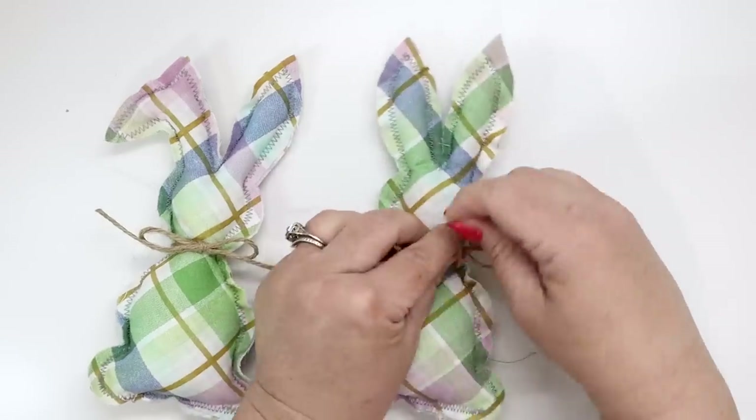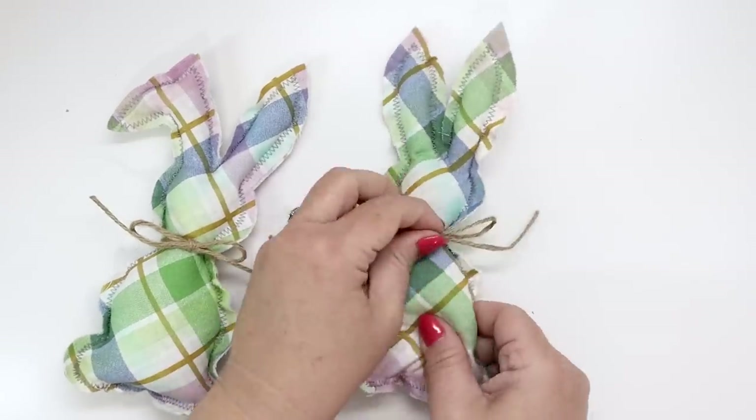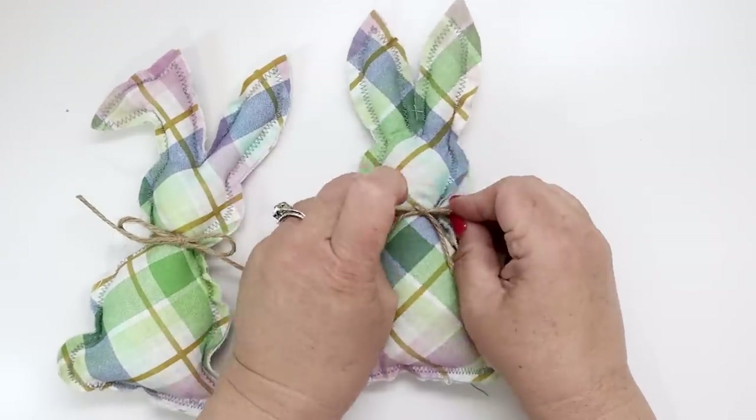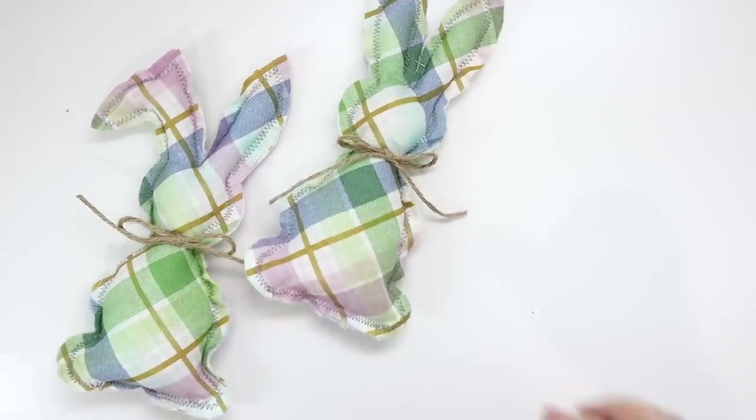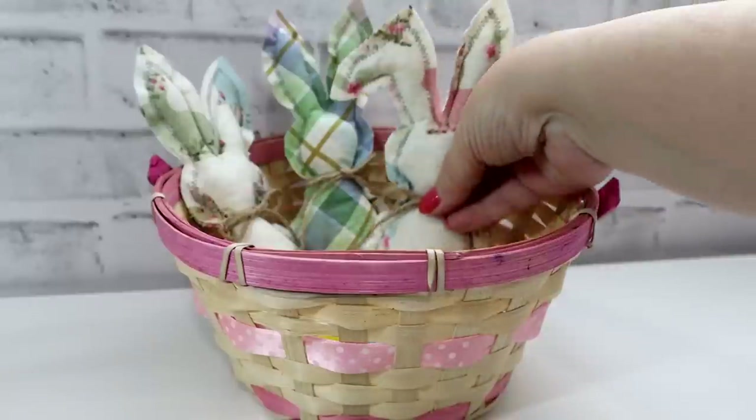These are super fast and easy to make and you can make them in all kinds of different colors and materials. I can't wait to see which materials and colors you're going to use to fill up your Easter basket this year.